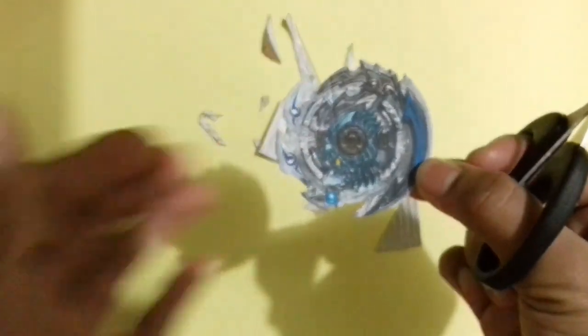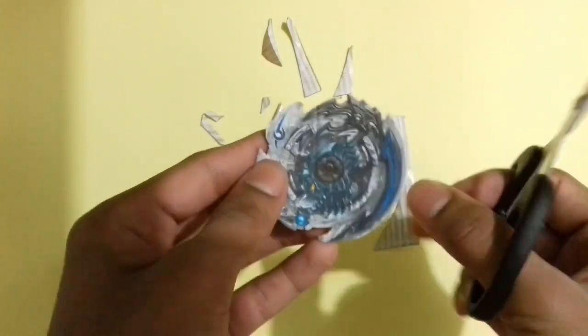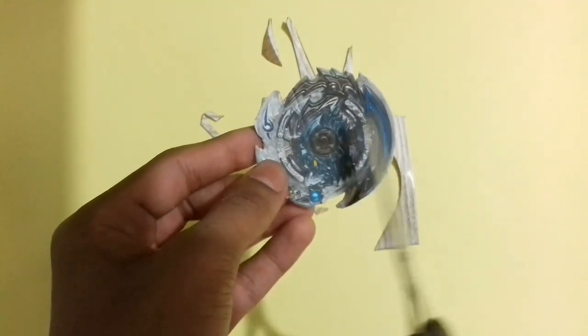Now as you can see, I have cut the extra cardboard part from the Beyblade layer. It's looking very very awesome, guys. Now you have to cut these two areas, as you can see, where the Beyblade is loaded on the launcher with the anti-cutter.